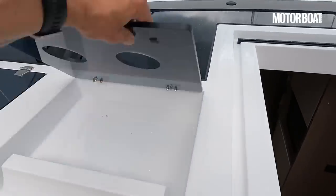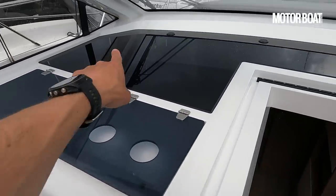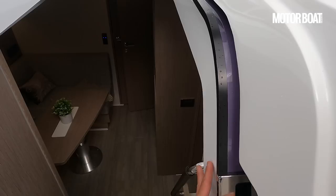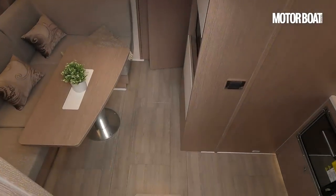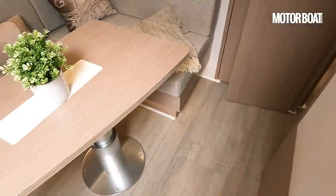We also get a pair of cup holders up here plus some more storage. There's a big glass section on the top to admit some extra light down below, plus a similar door so that we can drench this lower lounge in natural light. Let's pop down there right now and take a look, because it's well worth it.